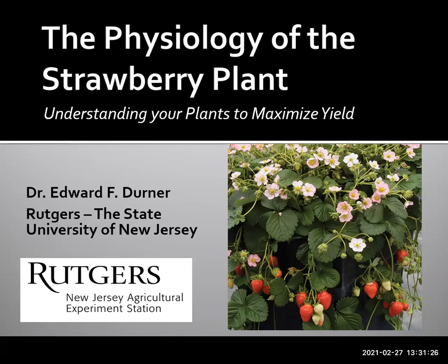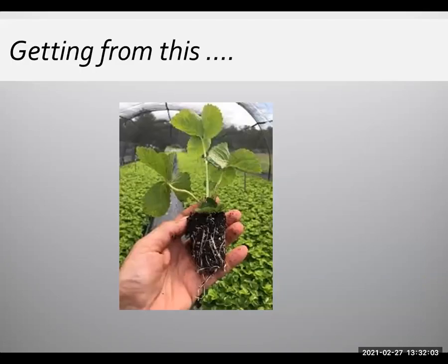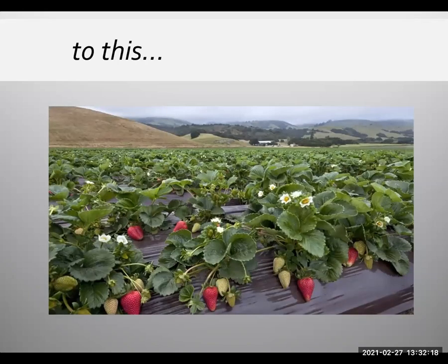Hello, this is Dr. Ed Derner from the Plant Biology Department at Rutgers University. I'd like to talk to you today about the flowering physiology of the strawberry. This talk is part of a larger scale project funded by the SARE program, looking at empowering Northeastern strawberry growers with flower mapping. This is a USDA Northeast Region SARE project that Pete Nietzsche and I have going from 2020 through 2023. The idea is to understand from a plant physiological perspective how to go from a three-week-old plug plant or a dormant ground to a field full of strawberries ready for harvest.